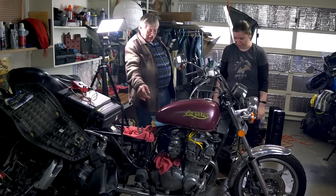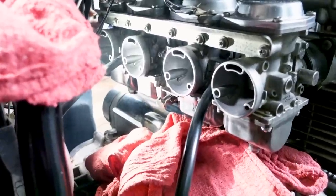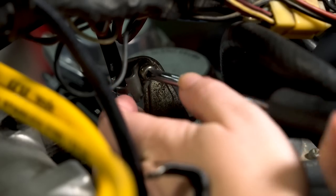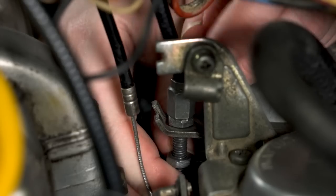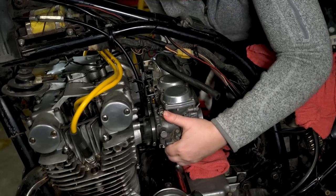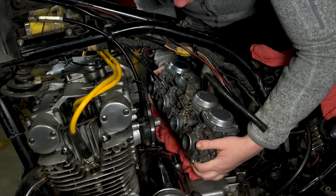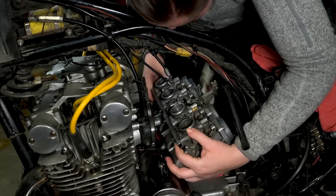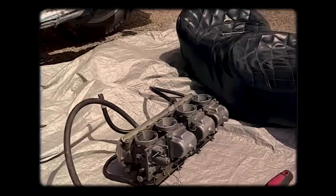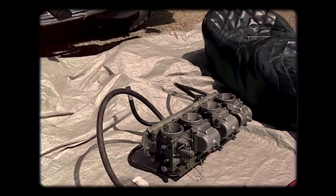While grandpa was able to help me with the petcock, he had to leave, so I was left to fine-tune my carbs alone. As I pulled off the carburetors, I had flashbacks of working on Lazarus in front of my hotel room in Circle, Montana back in 2016, before I figured out it was my petcock that was the problem.